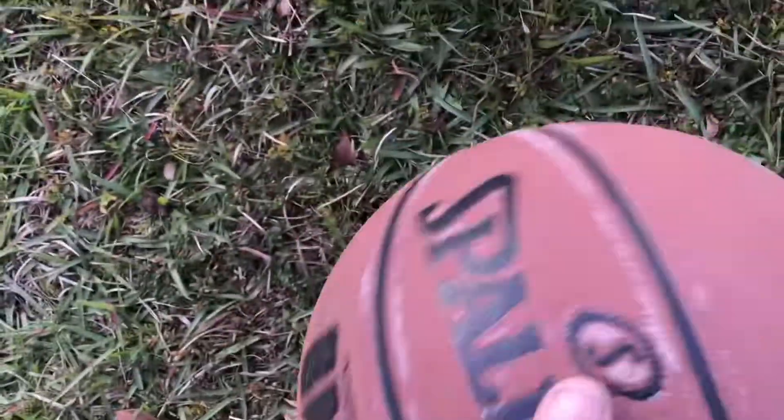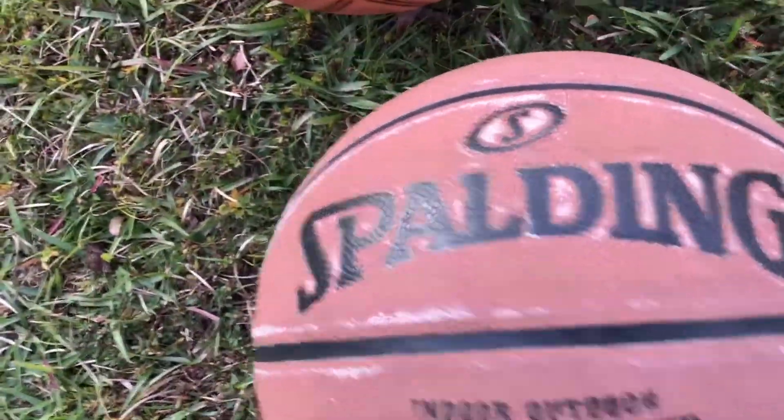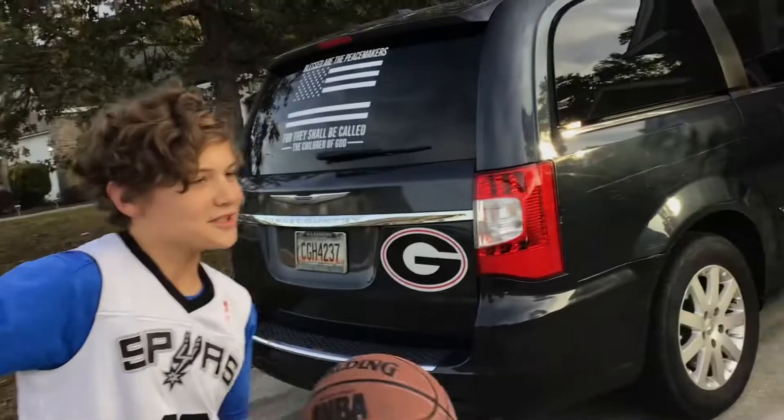This is our next basketball. It's like an indoor basketball, I think. Bro, it literally says outdoor. First, I'm going to go like that.